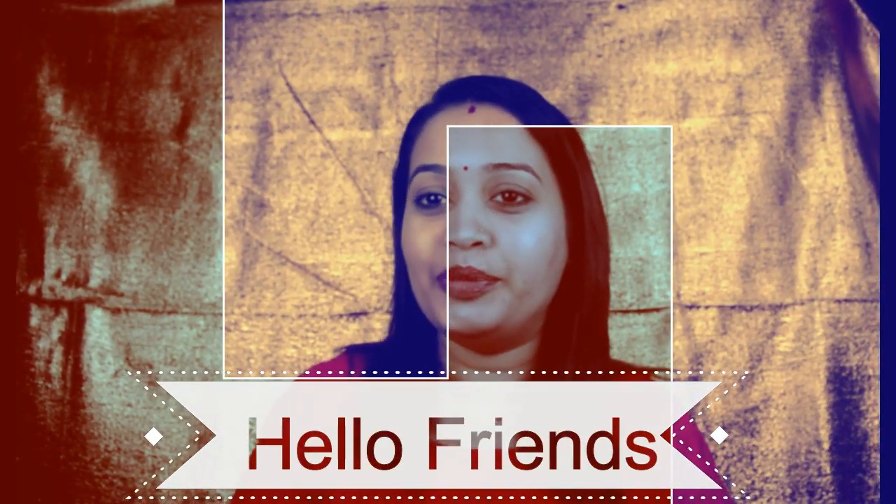Hi guys, welcome back to my channel. Happy Holi to all of you out there — I hope you're celebrating it safely. I'm obviously late publishing this video but I was super busy the whole day. As you can see, I haven't played Holi because I have a kind of allergy with colors. This is a requested video I've been postponing for some time.